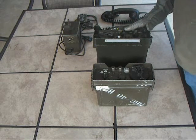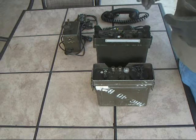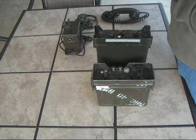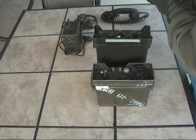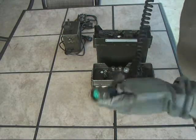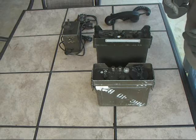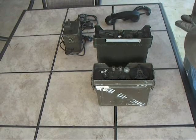This is the AN-GRA-6 remoting system. It was designed to allow remoting a radio from one location to another using 2-wire field wire. It's basically an older unit that used the old-style handsets with U71 or U77 connectors — specifically an H33 or H60 handset.